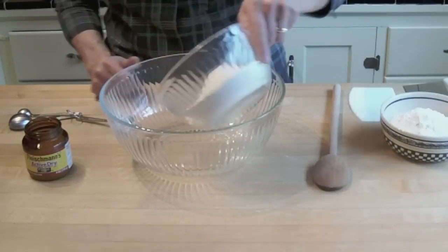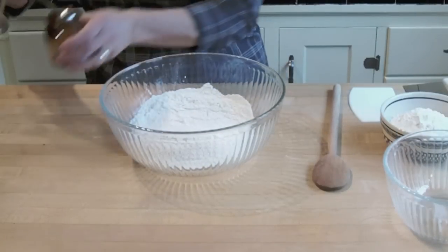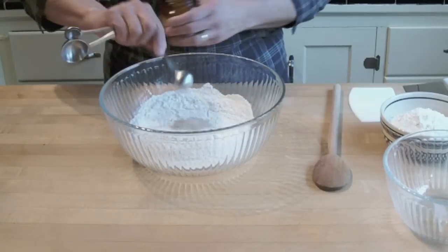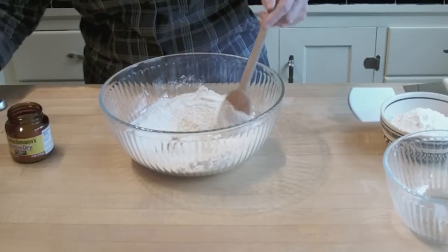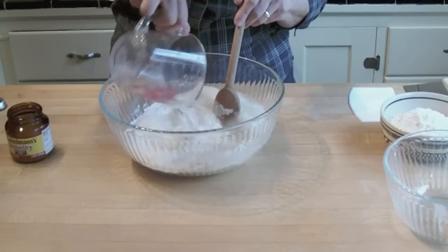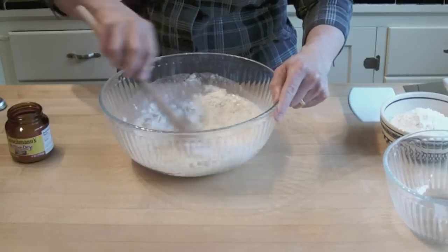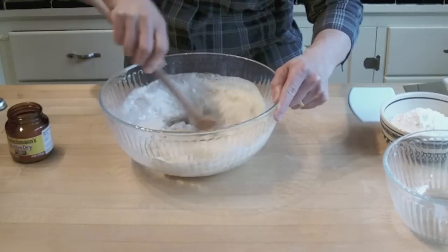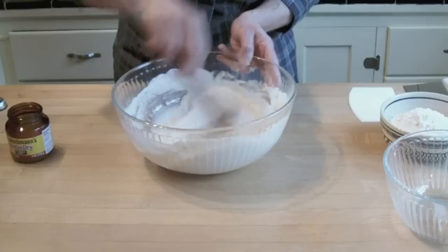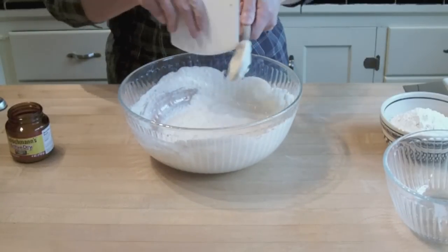First we'll make our sponge. Bread flour, yeast, lukewarm water. Just mix this till smooth. And that's it.